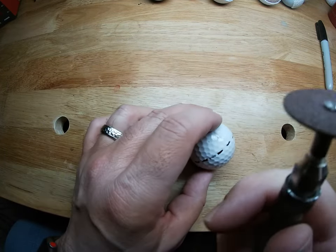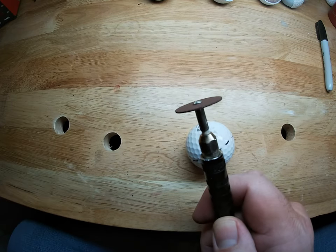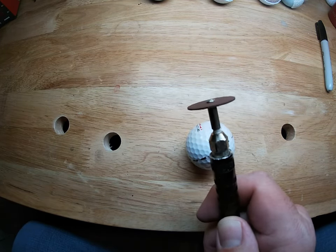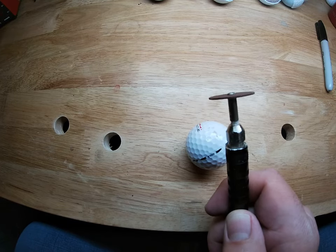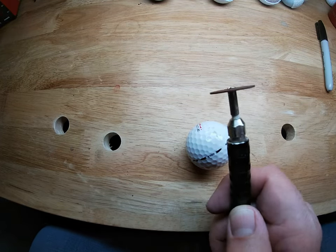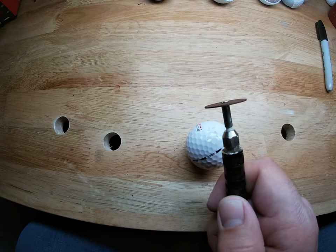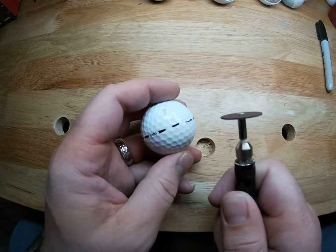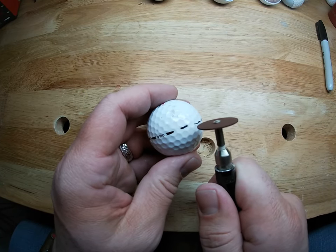It makes it a little bit easier to cut that cover off and easier to hold. So I'm going to fire this up — this one goes to 35,000 RPM so we're going to run it about halfway. And all I want to do is follow this line.